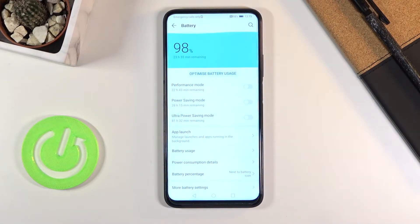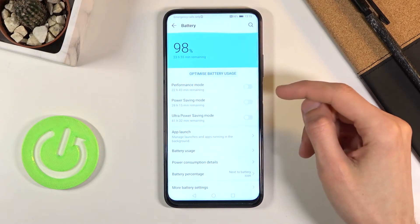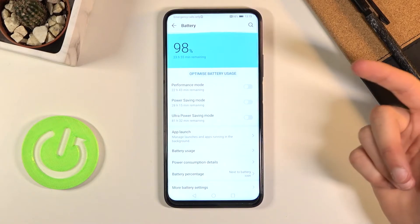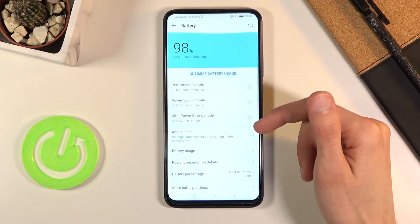From here you have a couple of different options. We have the Performance mode, which will actually decrease battery life. Below that we have Power Saving mode, and then Ultra Power Saving mode below that, which will drastically extend your battery life.